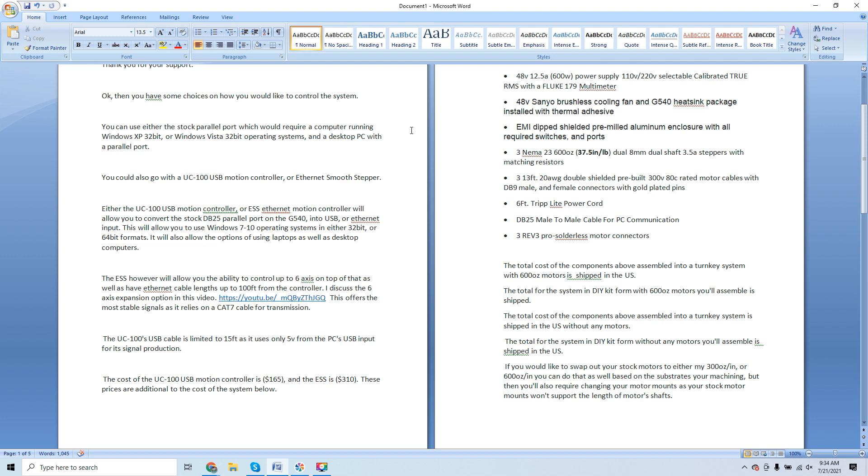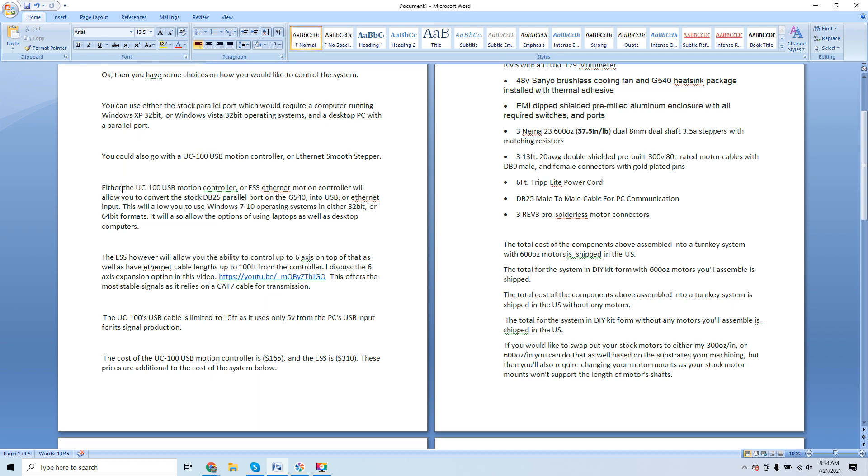You could also go with the UC100 USB motion controller or the Ethernet SmoothStepper. Either the UC100 or ESS will allow you to convert the stock DB25 parallel port on the G540 into USB or Ethernet input, allowing you to use Windows 7 through 10 operating systems in 32-bit or 64-bit formats, and giving you the option to use laptops as well as desktop computers.